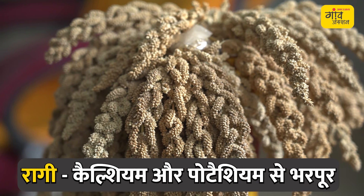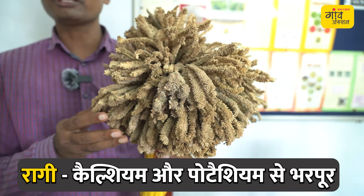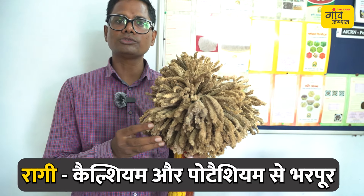In 100 grams, if you eat 100 grams, you can get 344 milligrams of calcium. Potassium is also good for the kidney, and calcium is good for bone health.